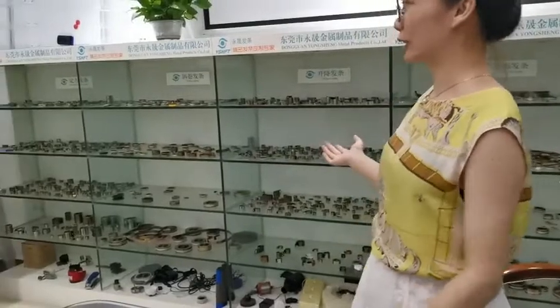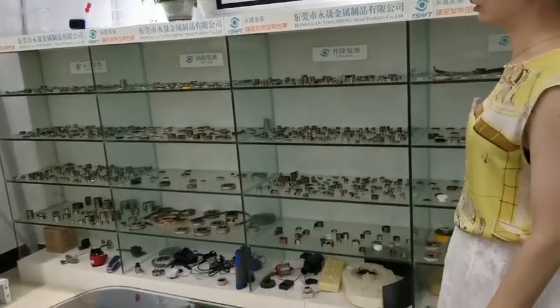Shown from our spring factories, you can see the back sides of samples of different types of springs.